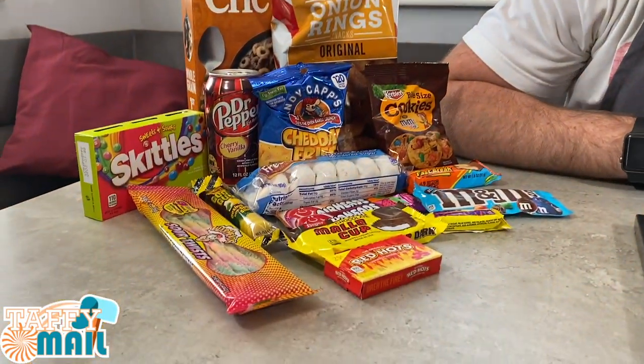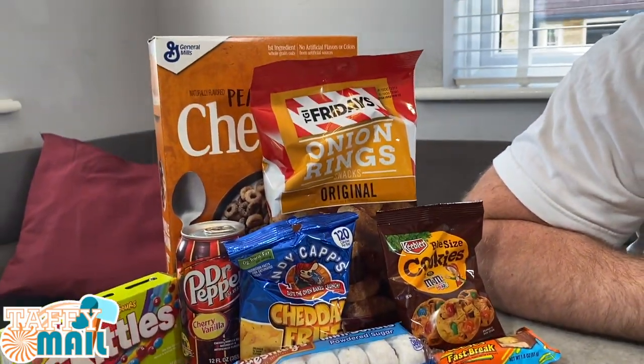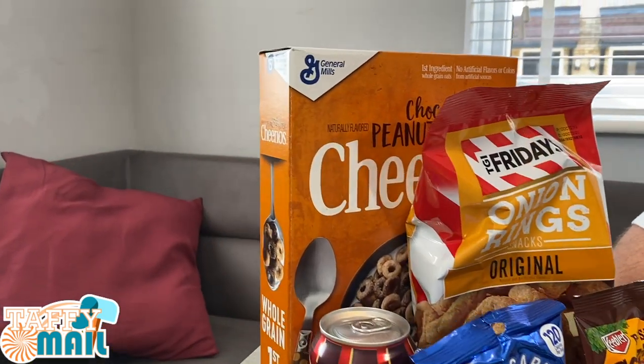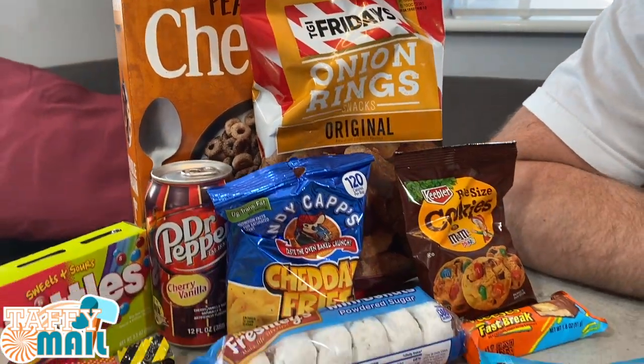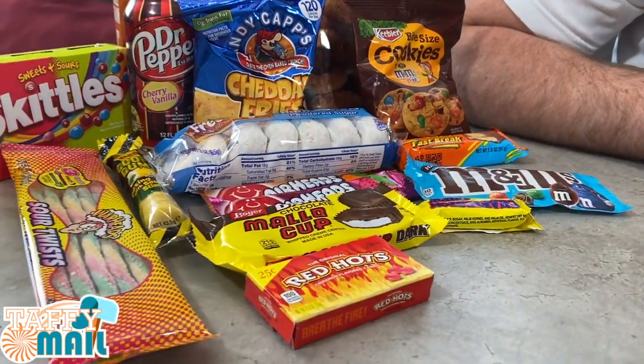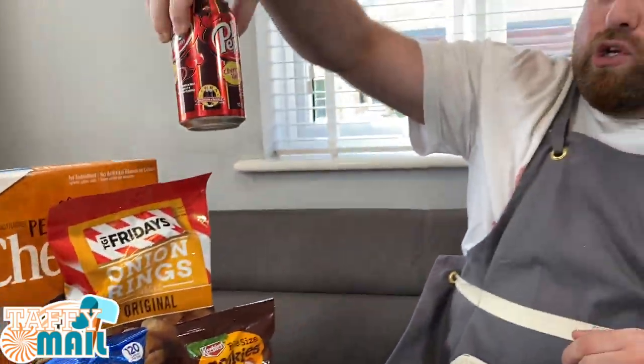The incredible subscription box that gets delivered to your door monthly. They have three different types of packages: small, medium, and large. This is the large one where you get some rare and exclusive sweets and goodies from around the world, including this. Today's Drink Watch is going to be Dr. Pepper Cherry Vanilla. It's a Taffy Mail. We'll put the link to their website in the comments below. It's not expensive either — three different options varying in price.